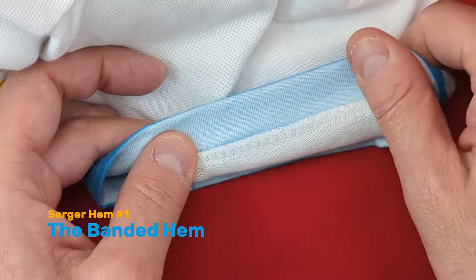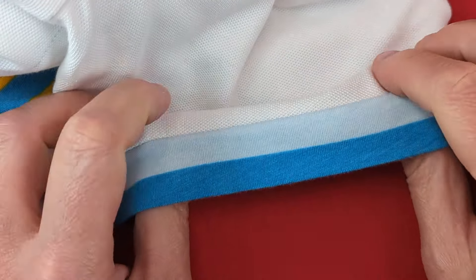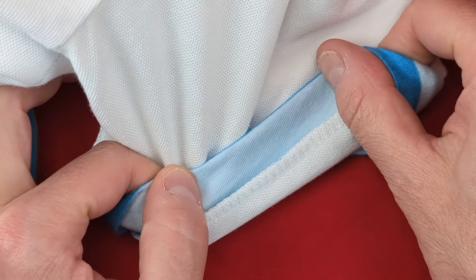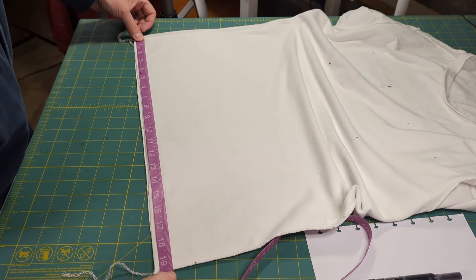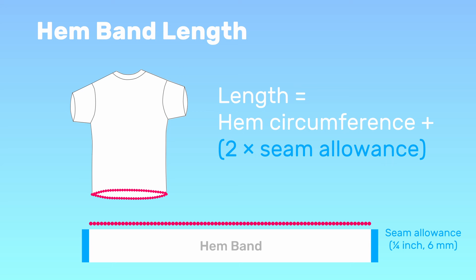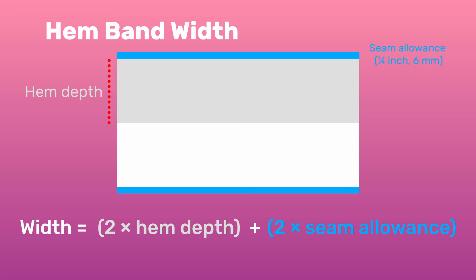Let's begin with the banded hem. The banded hem is made with a folded band of fabric that you serge to the raw edge of the garment, creating a hem. Begin by cutting out the band. Measure the hem circumference of your sewn but unfinished garment, then add twice the seam allowance — that is the length of the strip you will cut. Then decide how deep the finished hem will be. Double that and add twice the seam allowance — that is the width of the strip you will cut.